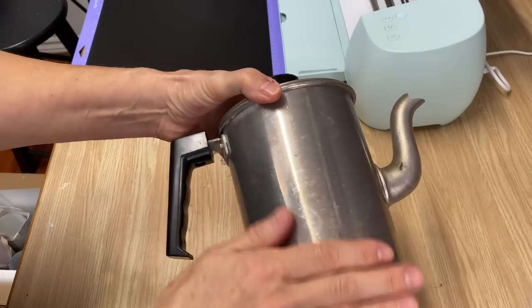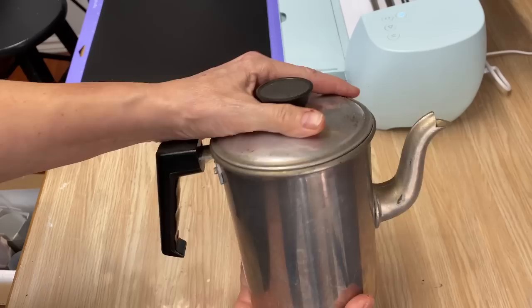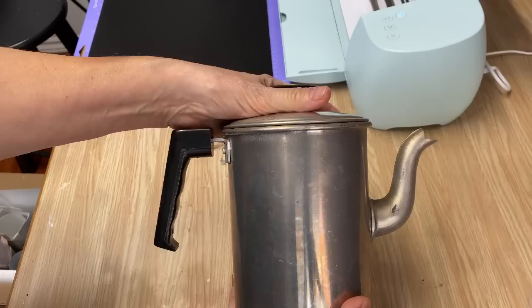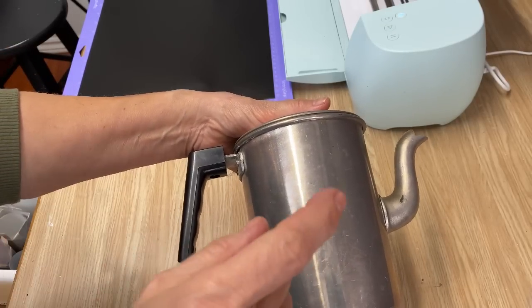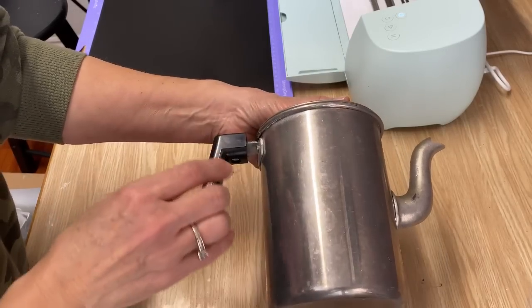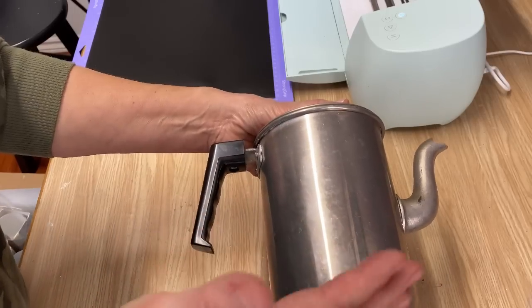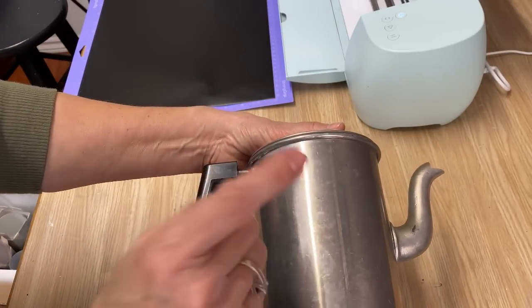I'm going to put a nice graphic on this — I think I'm going to put a coffee graphic on it. This was, I think, a teapot, but I have a really nice coffee graphic I found on Design Space on Cricut that I'm going to use. It's really hard to do the Mod Podge transfer method on a surface like this — it only works well if it's chalk painted, and I wanted to keep the metal color.